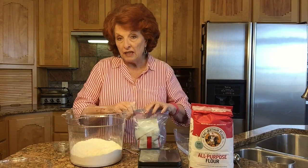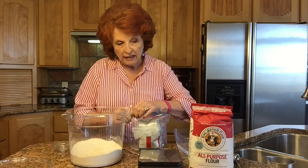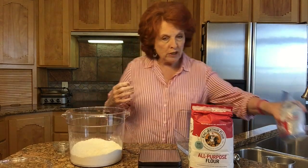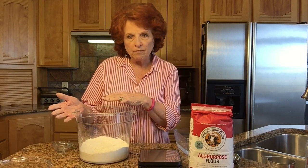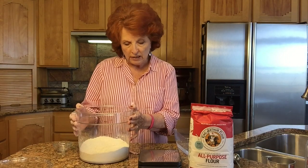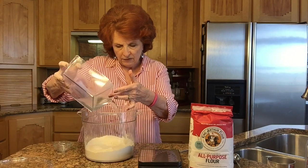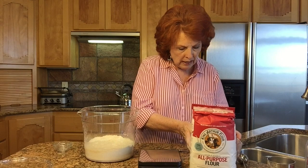That tiny bit of yeast overnight is going to ferment and develop a fabulous flavor by the time we use it in the morning. The great thing about this type of pre-ferment is that we don't have to culture it — it's all done in the same time frame. We don't take anything out of the refrigerator or have to feed it. We start from scratch, finish the next day, and it's very easy. Now I'm going to pour the water in.